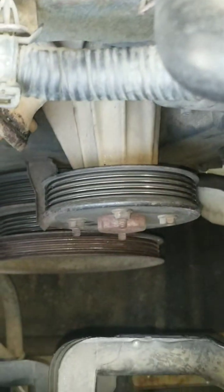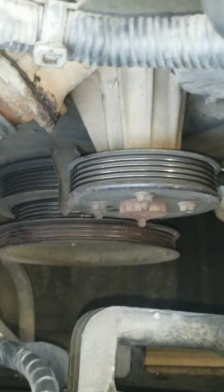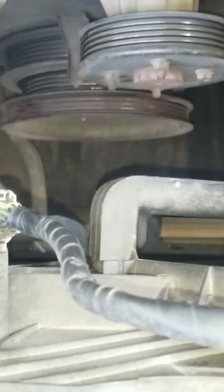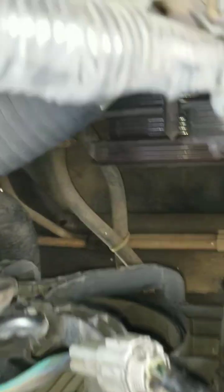If you have that clutch fan and the shroud, you're going to have to remove all that along with the radiator to get down there for removing that bolt and the pulley. In my case I don't have to do all of that, so that's another plus for having the electric coolant fan.